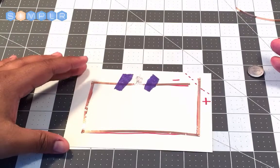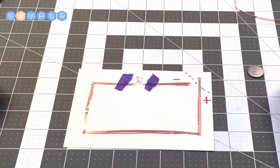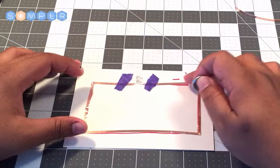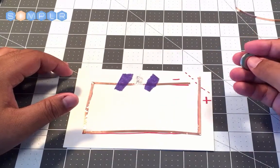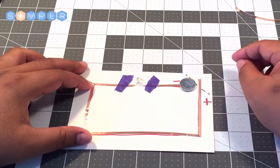If you look at that, it's a physical representation of our electrical circuit. Now we need to place our battery in there. This side is the negative side of our circuit, and this is the negative side of our battery, so we're going to place that down on top of the negative side.